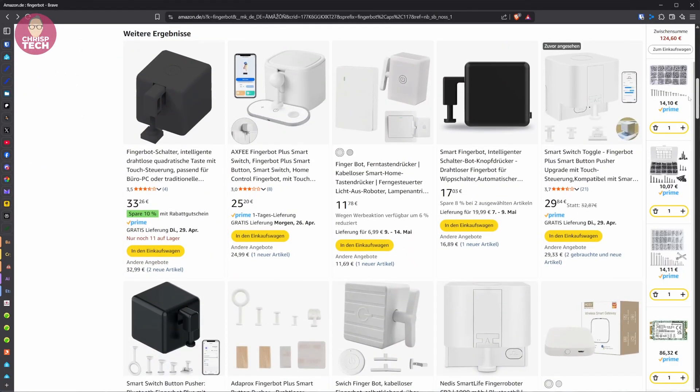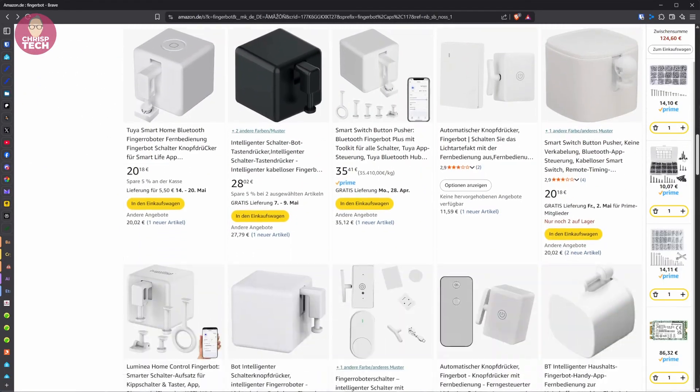There are so-called finger bots available — maybe you've seen those before. They have Wi-Fi and also Zigbee versions, but I don't like that they run on batteries, while the Anker itself could provide always-on USB power.